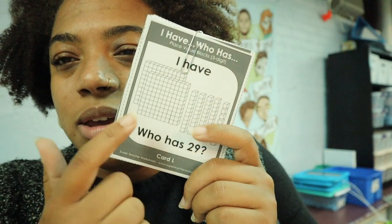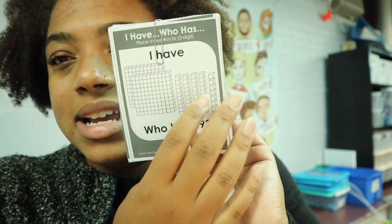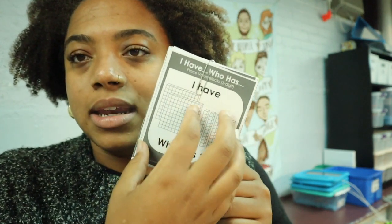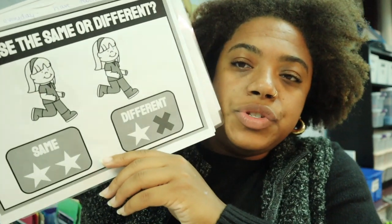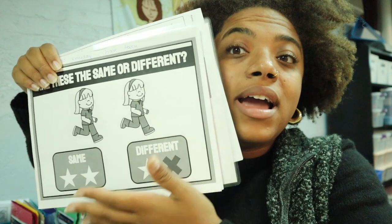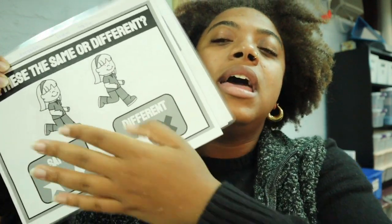A few students are not going to do place value if they're still working on one-to-one correspondence, but a few are getting really close to grade level content and we've been excited about that. A few students are working on same and different using a Boom Card deck I printed off — they'll go to their small group and work on it either with their AAC device or with visuals they can point to, and they're making a lot of progress.